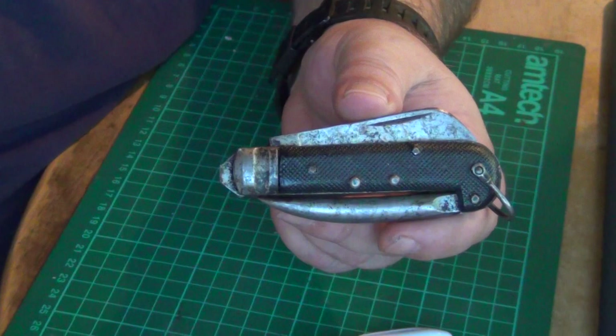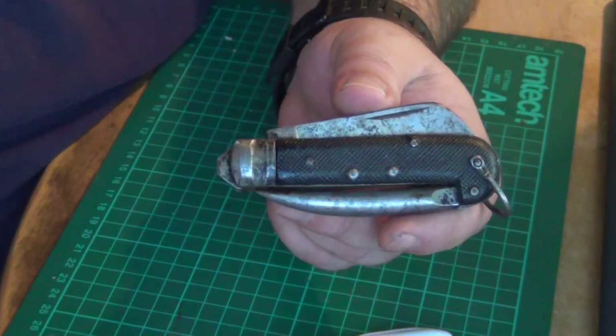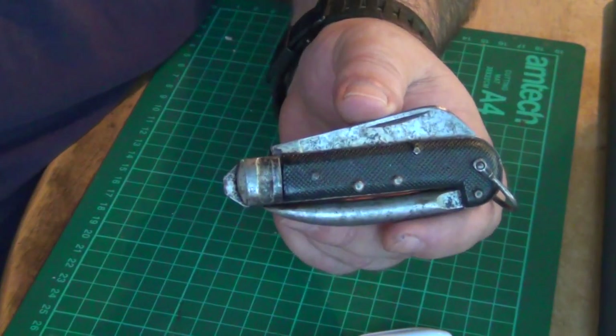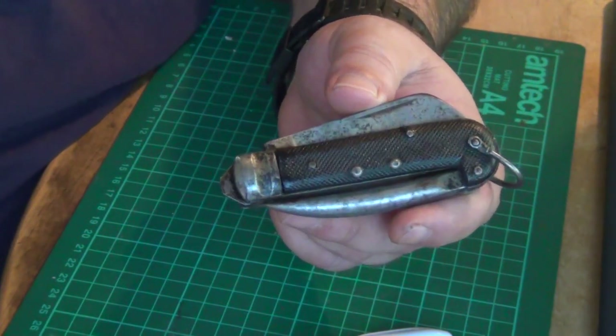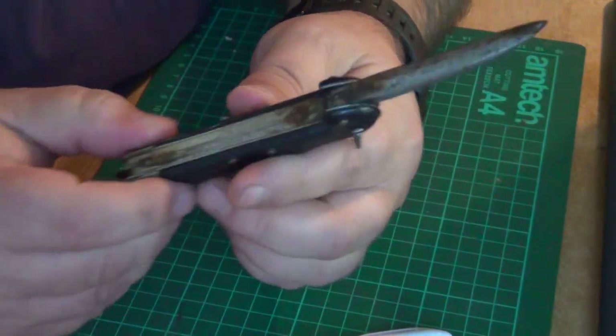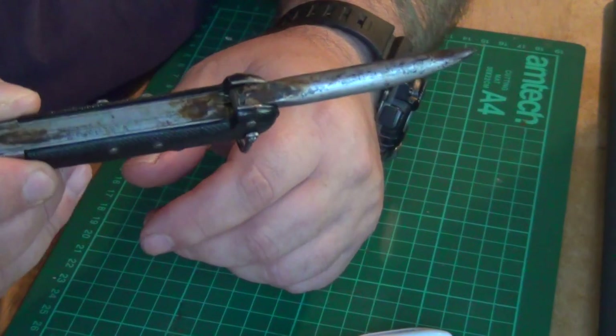You can easily be fooled into thinking it's an army clasp knife, but it's a World War II Italian sailor's rigging knife basically, and the thing that gives it away obviously is the marlin spike, so they can pry knots open with it.